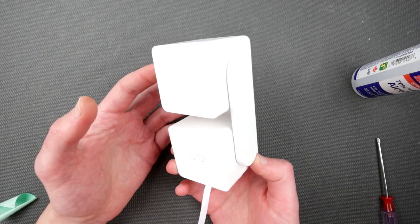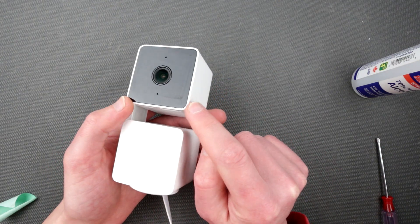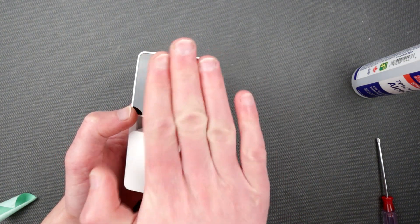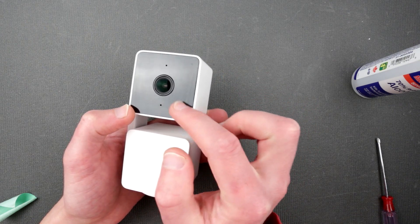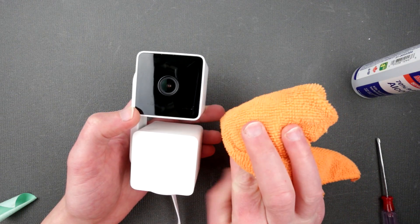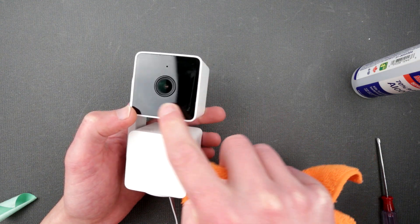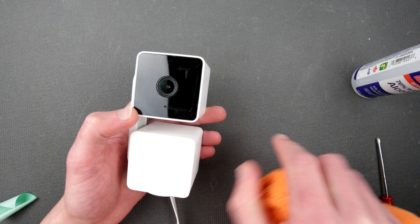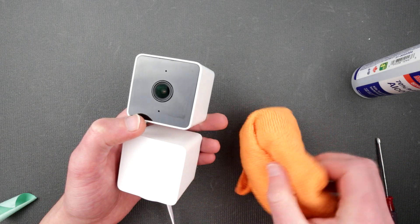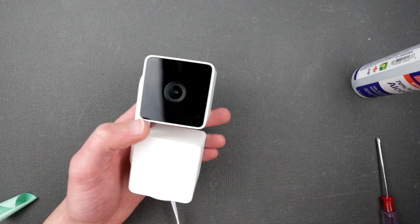So here we are — we have assembled the Wyze Cam V3 Pan in its original state. I just want to warn you: I was trying to rub off all the glue leftovers, and it looks like after heating up the front, this glue stuck a little more than needed. I tried to rub it off and noticed that even using microfiber, it probably caught some dust and I actually scratched the front of the camera — first time I've seen that.